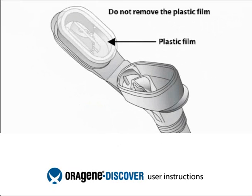The flip-top funnel lid contains a clear solution that will be mixed with the saliva sample when the kit is closed. Do not remove the plastic film.